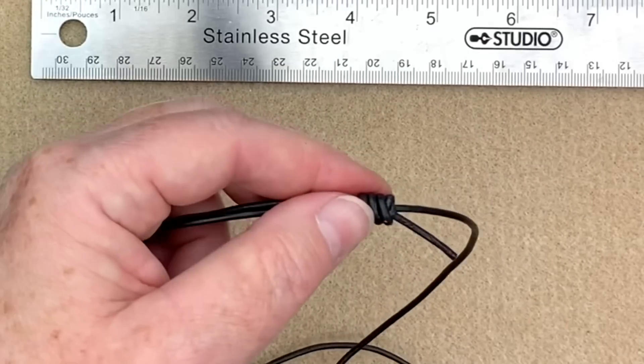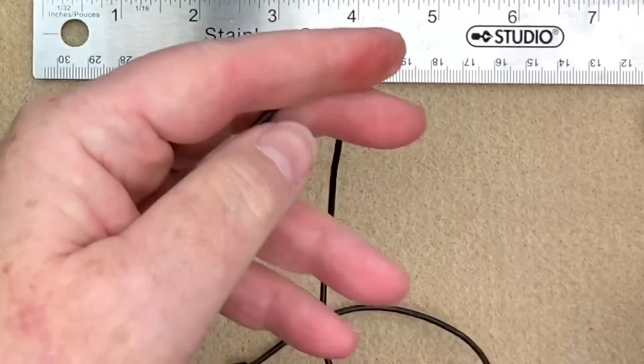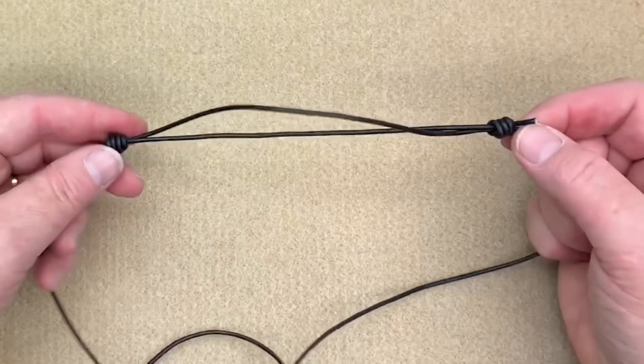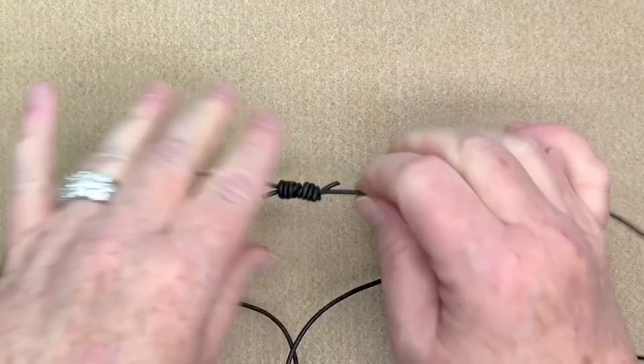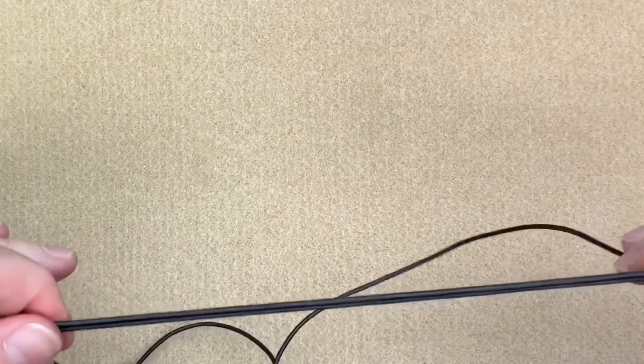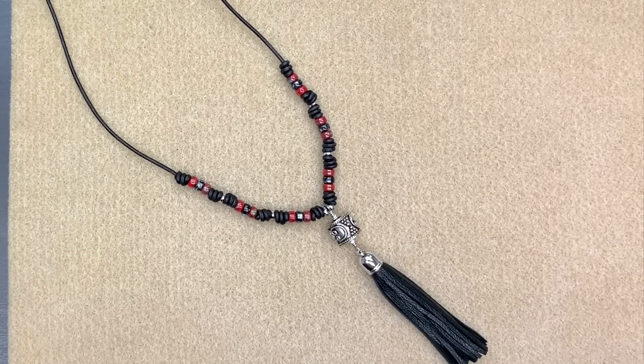I trim off both ends and now you can see we've got our sliding knot — I can pull them together to make my necklace shorter if I want. That's a really nice feature. There's our knotted hippie necklace with the sliding knot closure! I hope you enjoyed this and love making barrel knots as much as I do. If you enjoyed it, please give me a thumbs up, leave a comment, subscribe to my channel, and thanks for watching — we'll see you on the next one!